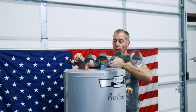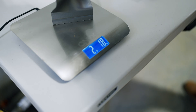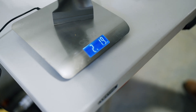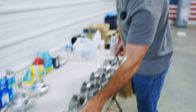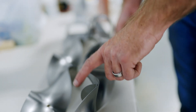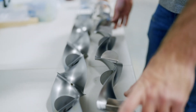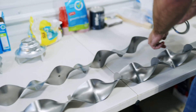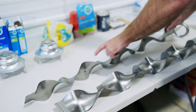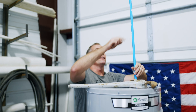There is the flue baffle itself. Pro grade: 2 pounds, 3 ounces. Box store: 2 pounds, 2 ounces. The pro grade baffle is longer by about 4 or 5 inches. On the box store unit we have 6 rounded tabs and 2 squared tabs; on the pro grade unit we really only have 4 rounded tabs and no squared ones.